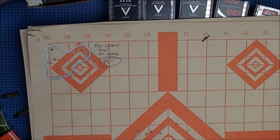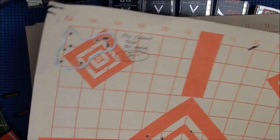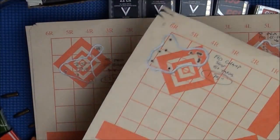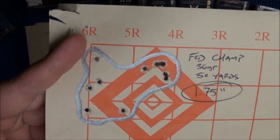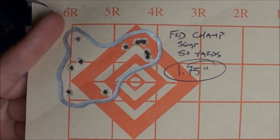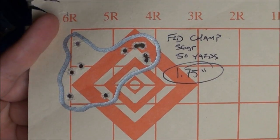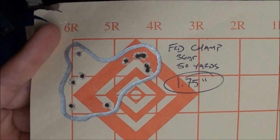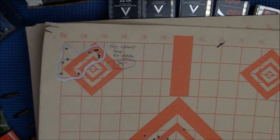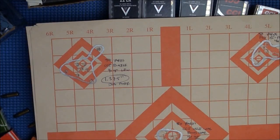Here is a group with the Federal Champion — the Walmart ammunition. You can see it's a 1.75-inch group at 50 yards. So it's okay, not horrible, but definitely not great either.